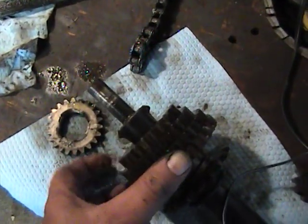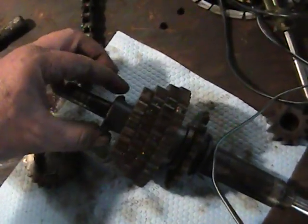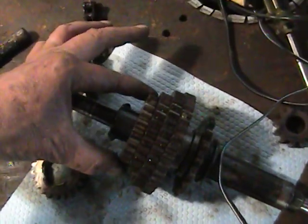As you can see, these gears will spin free on the shaft. When these dogs go in and catch inside the gear, that's what locks it to put your power to the secondary shaft.